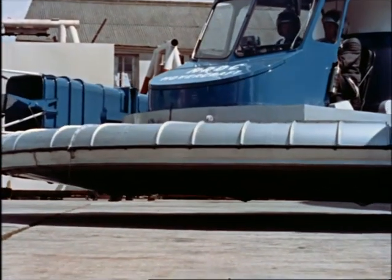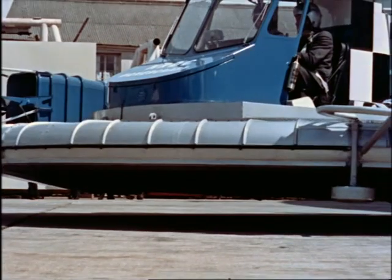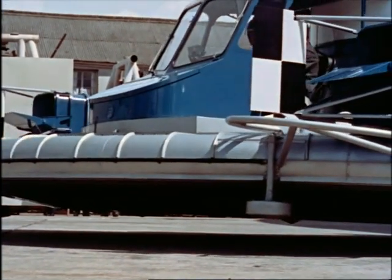It felt good to be floating on a cushion of air for the first time. I soon got the hang of the controls and got the speed up to nearly 50 miles an hour.